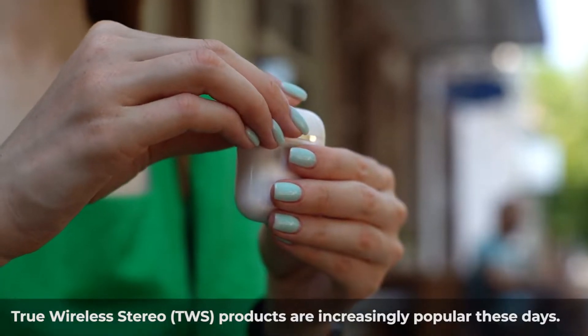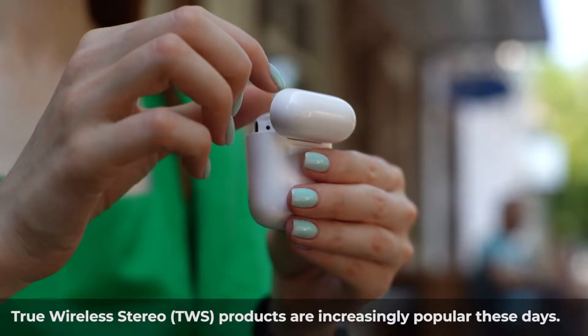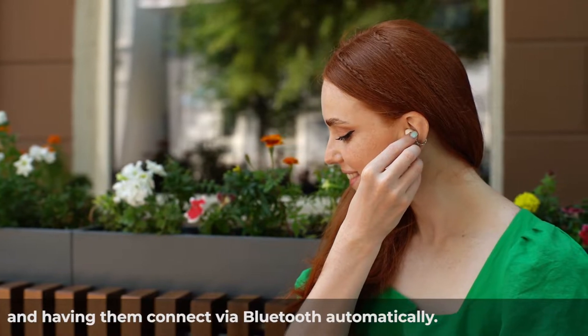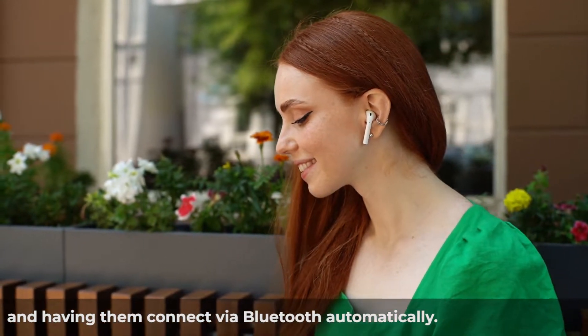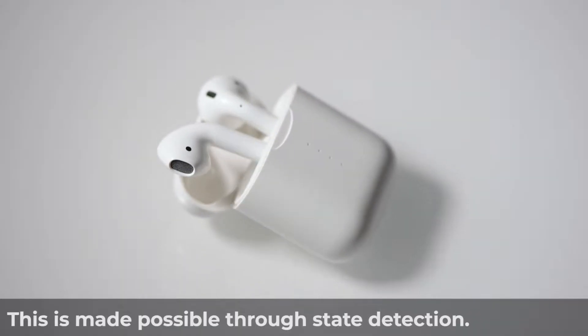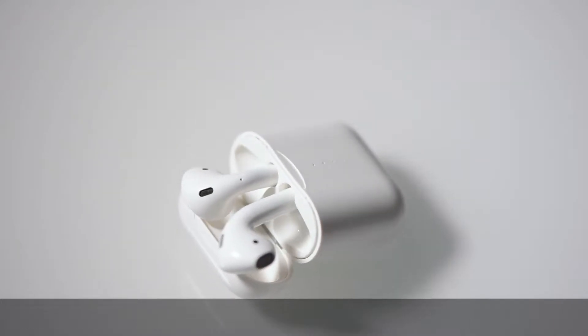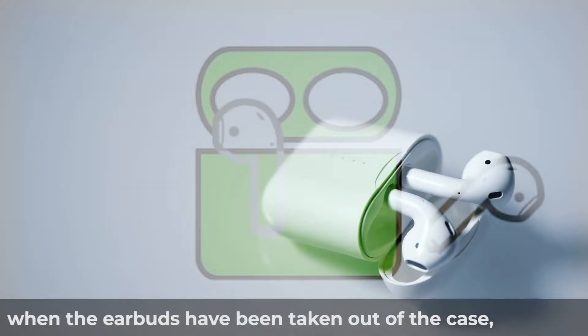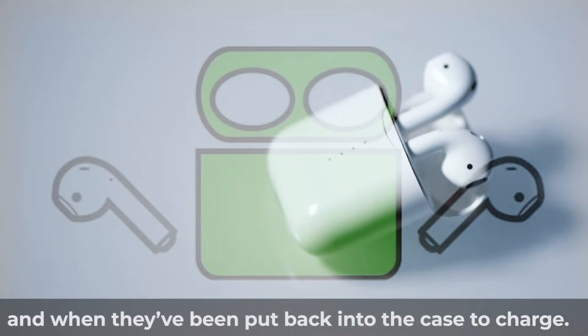True Wireless Stereo products are increasingly popular these days. Customers are used to the convenience of taking their earbuds out of the case and having them connect via Bluetooth automatically. This is made possible through state detection. The system needs to know when the case is opened, when the earbuds have been taken out of the case, and when they've been put back into the case to charge.